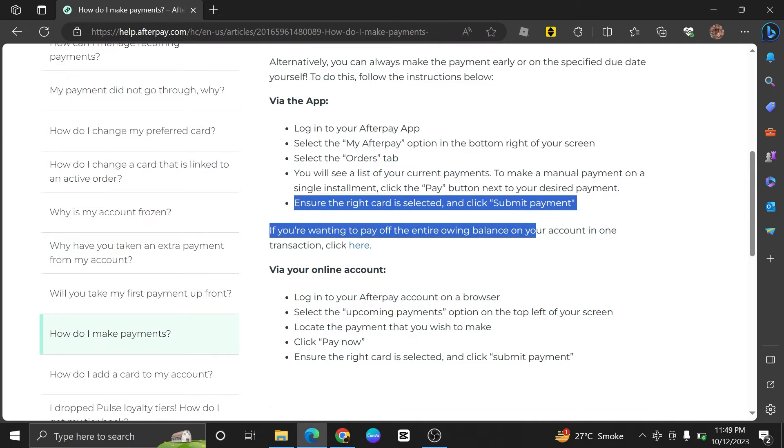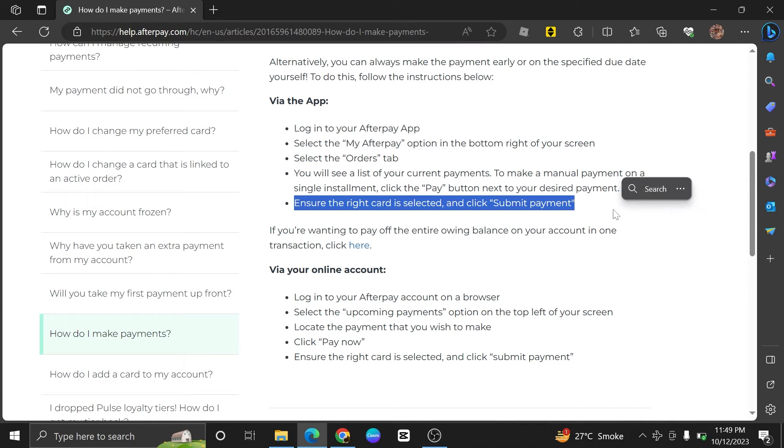Next, ensure that the right card is selected. Now, click on Submit Payment.